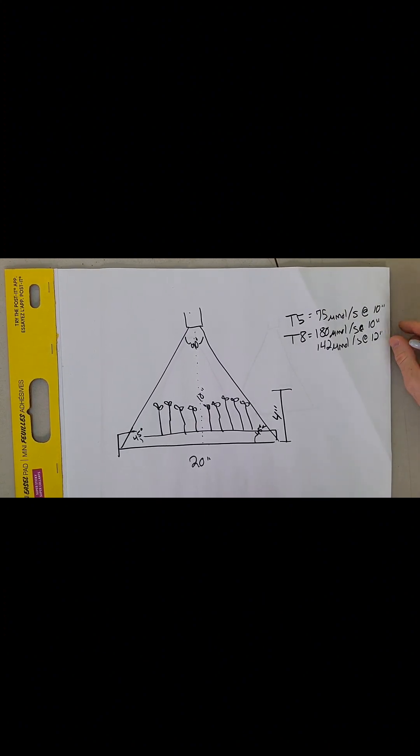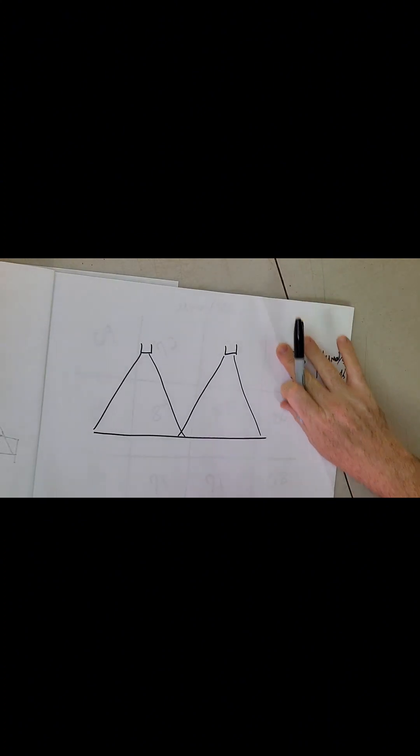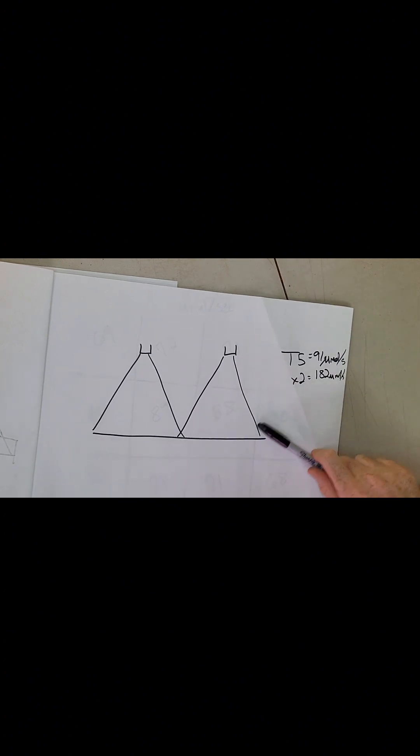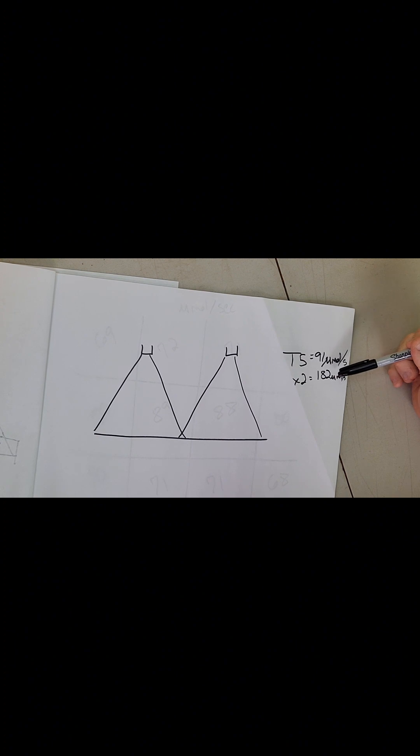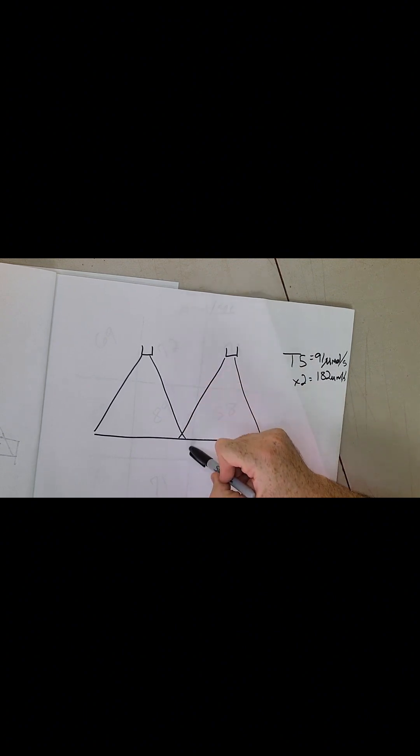Most people with T8s are growing at 10 to 12 inches. Why do we see people saying two T5s at eight inches? Because at eight inches your T5s are producing 91 micromoles per second. Two of them puts you at 182 micromoles per second — remember, 180 micromoles per second at 10 inches is what a single T8 produces. So to get equivalent growth, you need twice as many T5 lights at shorter distances.